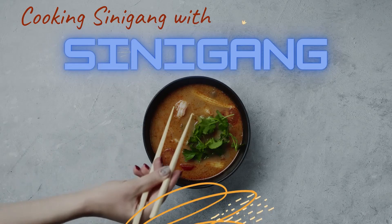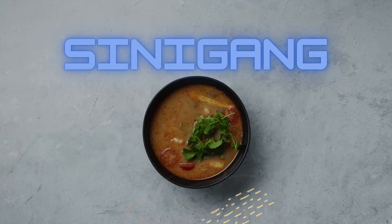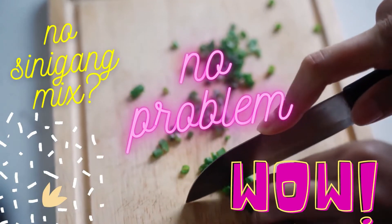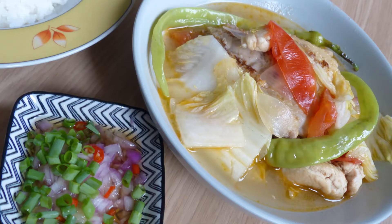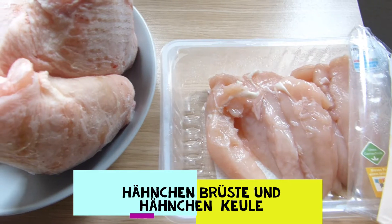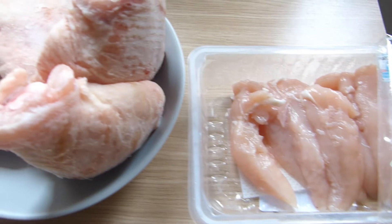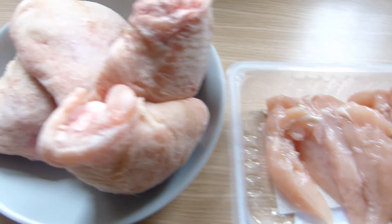Hi guys, welcome to my channel. Today I'm going to show you how to cook sinigang without using sinigang mix. Sinigang is a popular Filipino soup characterized by its sour taste. You can use meat like pork, fish, and shrimp.